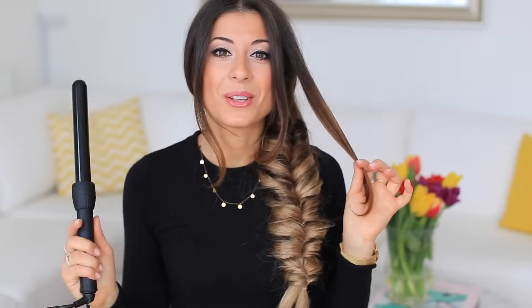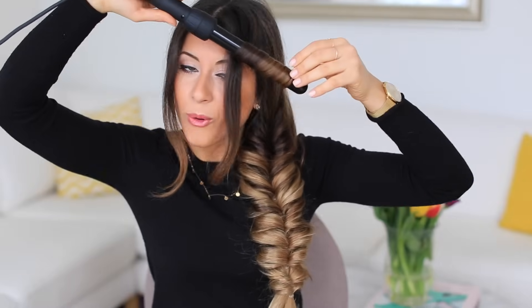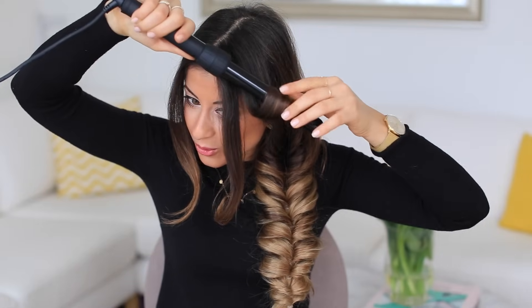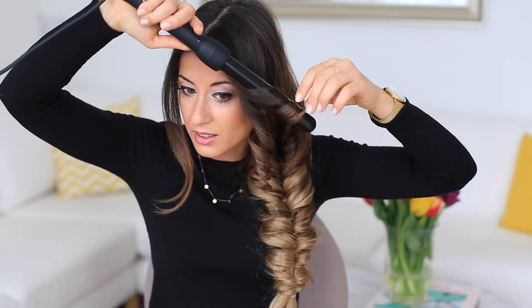I'm going to grab a curling iron and curl my bangs away from the face. Starting from the middle of the bangs, I'll wrap the hair around the barrel and hold it for about 12 to 15 seconds. Then I release it into my palm and let it set for about five seconds before releasing. I'll do the same with the next section — wrap it around starting in the middle, hold for 10 to 15 seconds, release into my palm, and let it set.